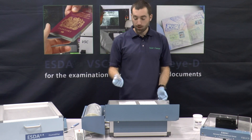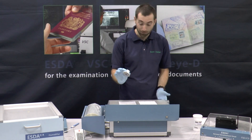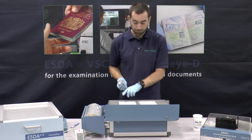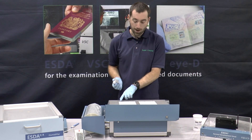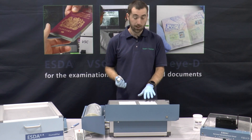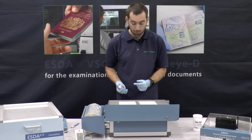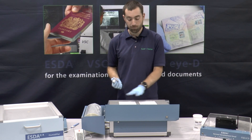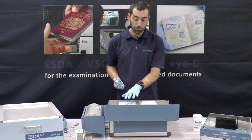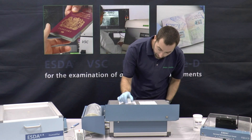I'll now give a quick demonstration using one of the other application devices, which is the TAD — the toner application device. I've got our original document that we've just processed. Just for reference, I've taken the fifth page below the original note. This one was actually a couple of pages below the original writing with the address and the note demanding money, and this one is a further five pages below that one. Hopefully we'll reveal the indentations on this one, as well as the original address and note. I'll give an example of using the TAD.